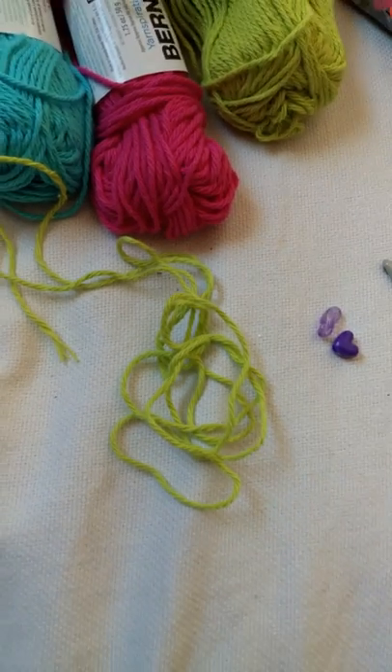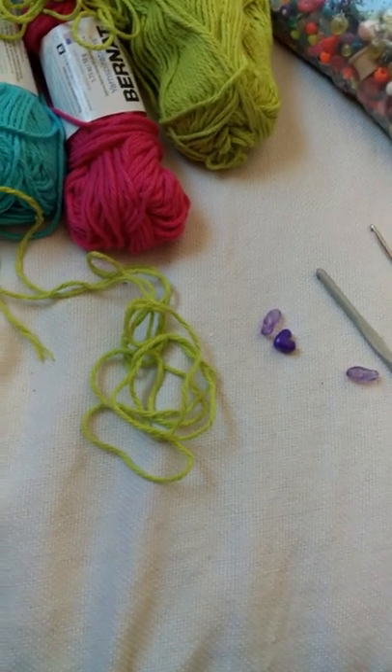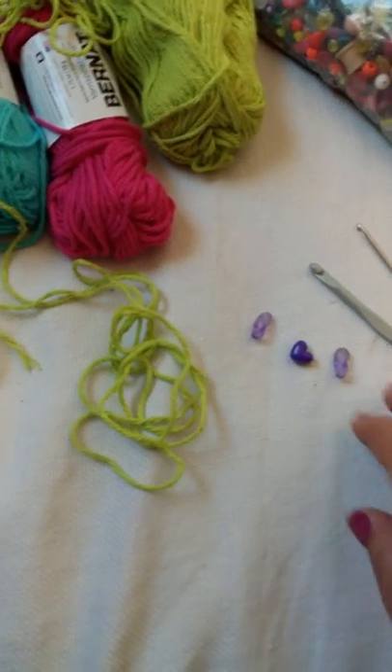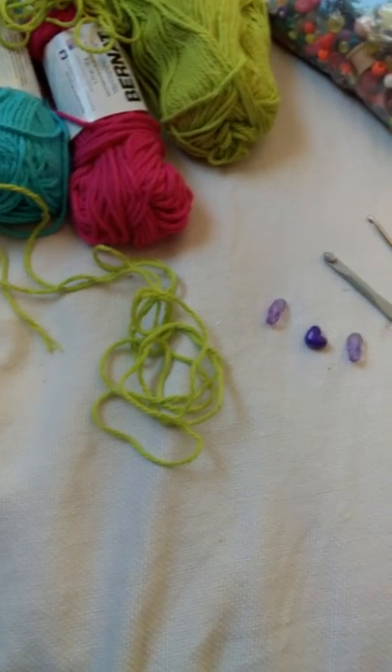Hello, this is Dimitri Zamses of the Naked Snail. This video is in response to a request by Glenda Winkleman, a creative grandma, to show you a fairly inexpensive project that you could make to sell at craft fairs.